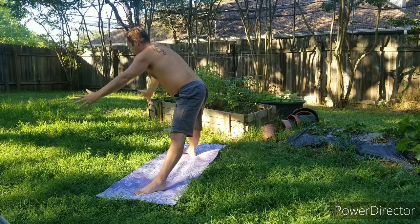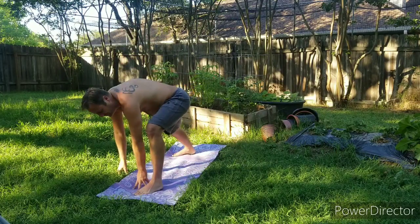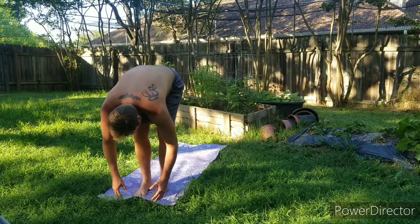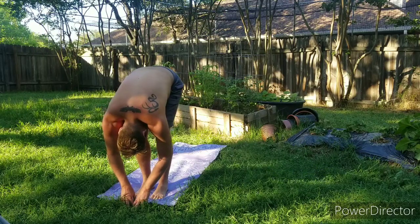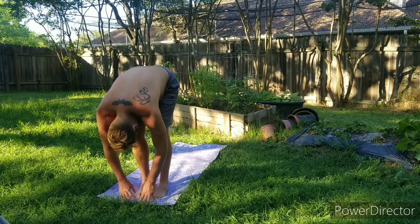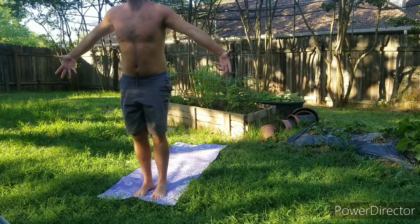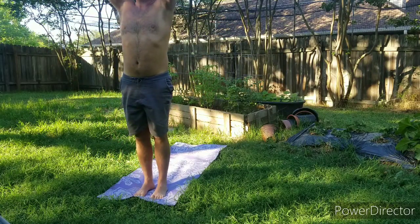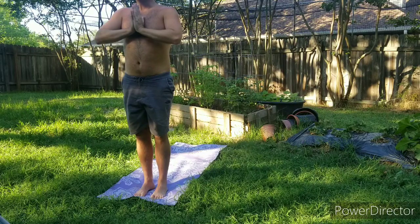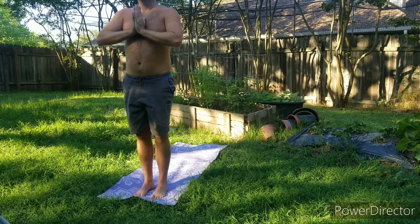Exhale forward fold, walking back up. Back foot comes forward, forward fold. Inhale half lift, exhale fold. Come all the way up, hands above the head, hands down to the heart. Thumbs press against the chest. Close the eyes, we slow down the breath, we slow down the heart rate. And we remember that we are a miracle.